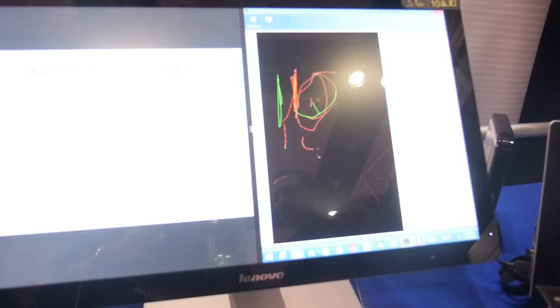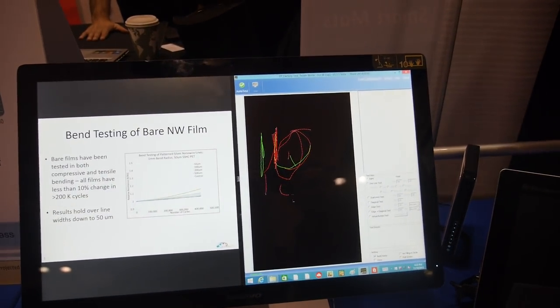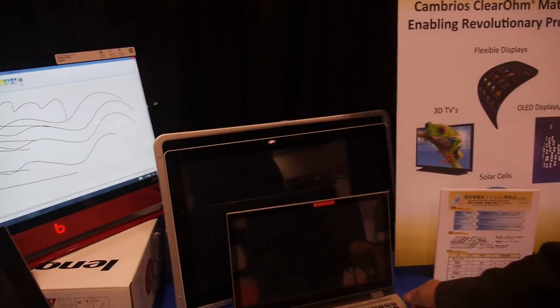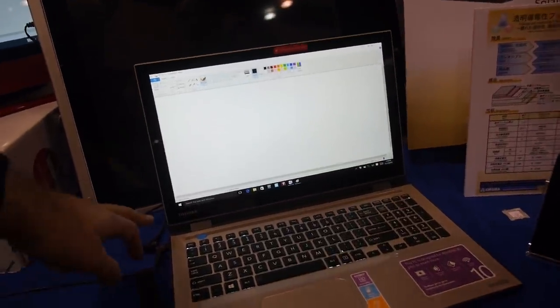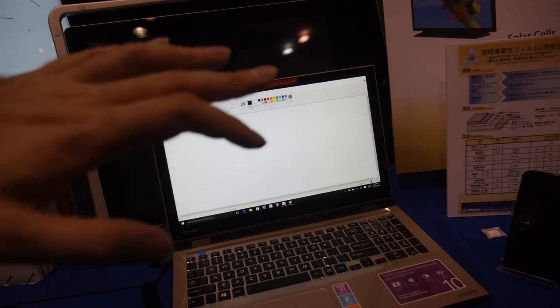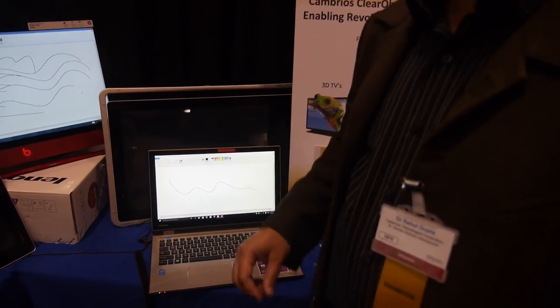We have many real products on the market. Lenovo uses our material for many products — a 27-inch Lenovo all-in-one PC, a 19-inch, and a 23-inch. And we're very proud to say that Toshiba has started using our material in their touch screens. Our material can go to very low resistances. When using a large touchscreen, to get the same response time as a phone, you need a low RC time constant. We can go three to ten times lower in resistance than existing technology, which means three to ten times faster response time.